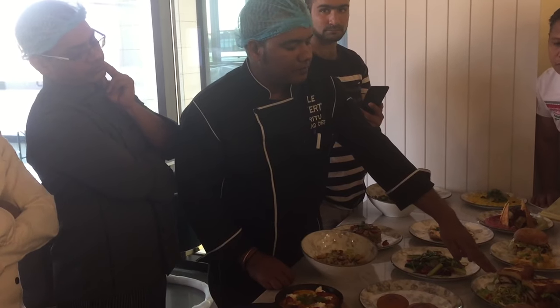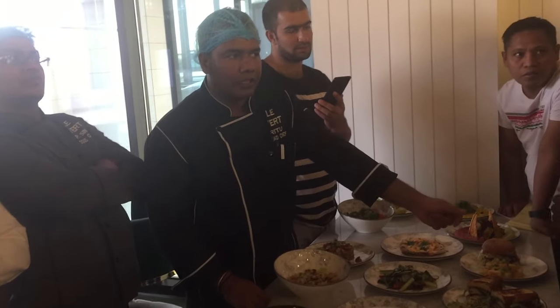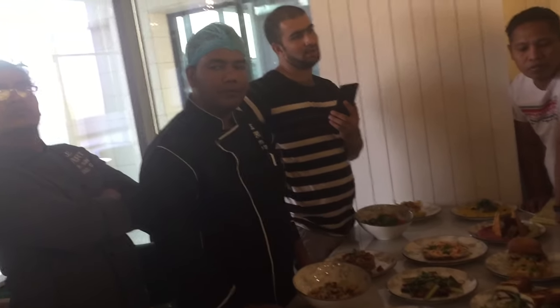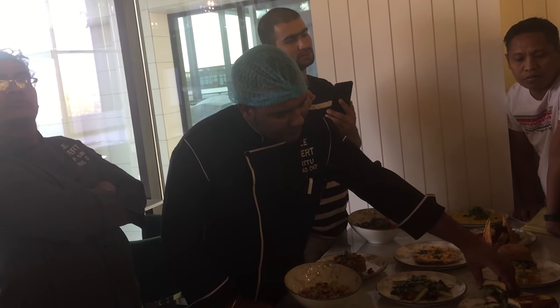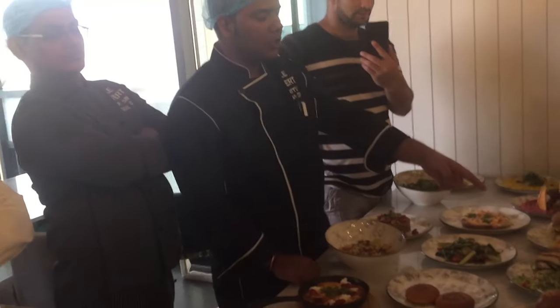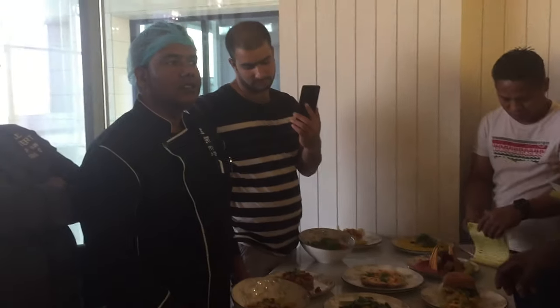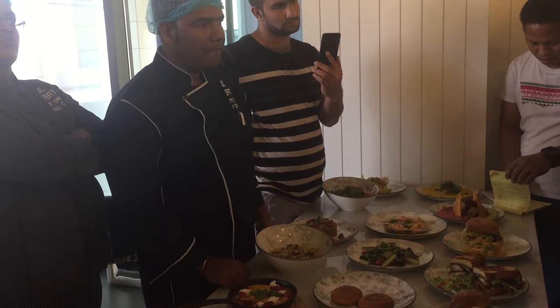We put spicy mayonnaise or smoked yogurt — smoked yogurt down. We have to check because I think we put herb mayo and sumac. Smoked molasses also — smoked molasses and seeds inside. But on the bottom, we put some smoked yogurt.